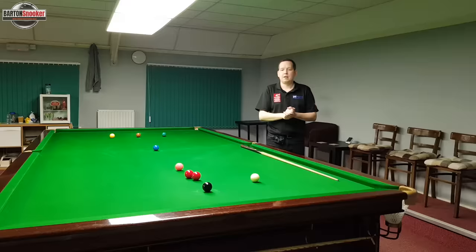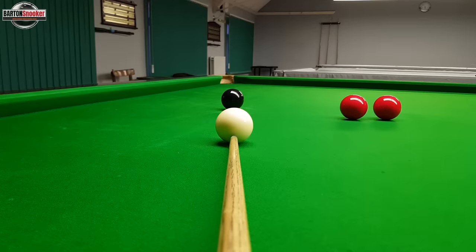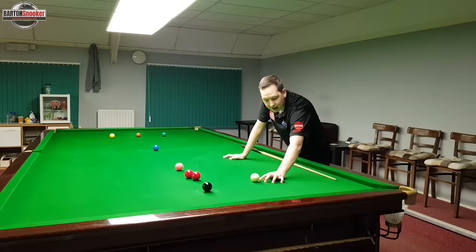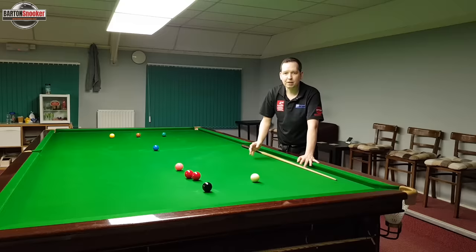The first reason that can cause players to not generate the backspin they would like on the cue ball is that they don't actually hit low enough. Players are a little bit worried that if they hit very, very low on the cue ball, the cue tip will actually go underneath the cue ball and hit the cloth, scooping the cue ball and causing it to jump up off the bed of the table. So there's a little bit of anxiety attached to committing to hitting that low and delivering at that point.